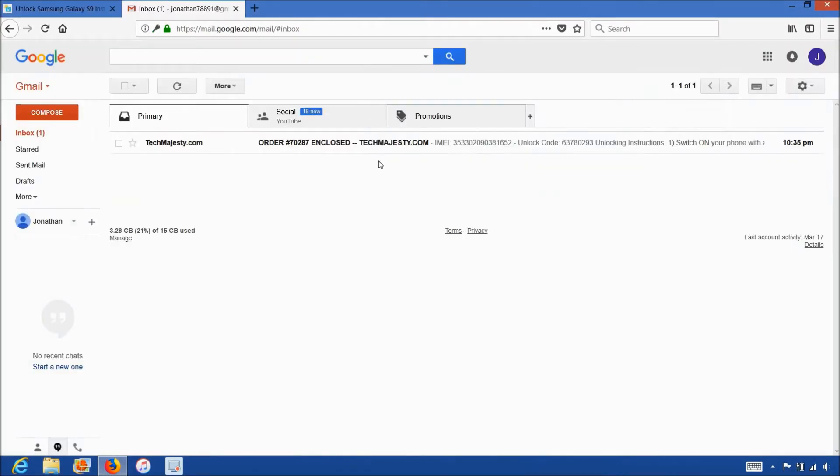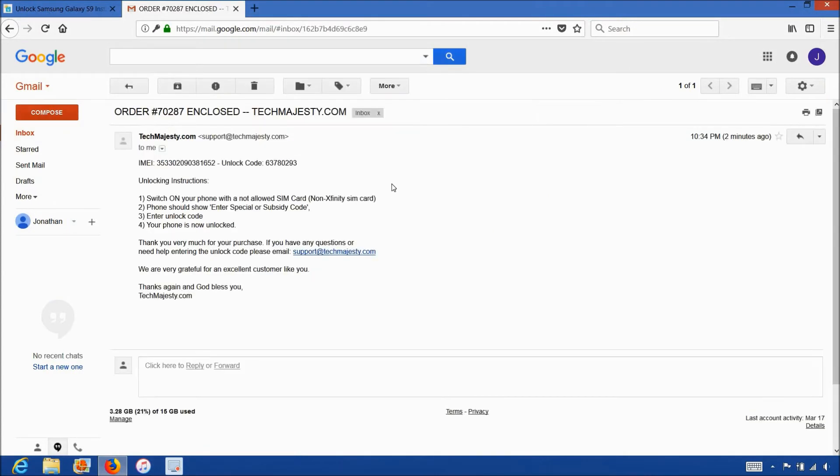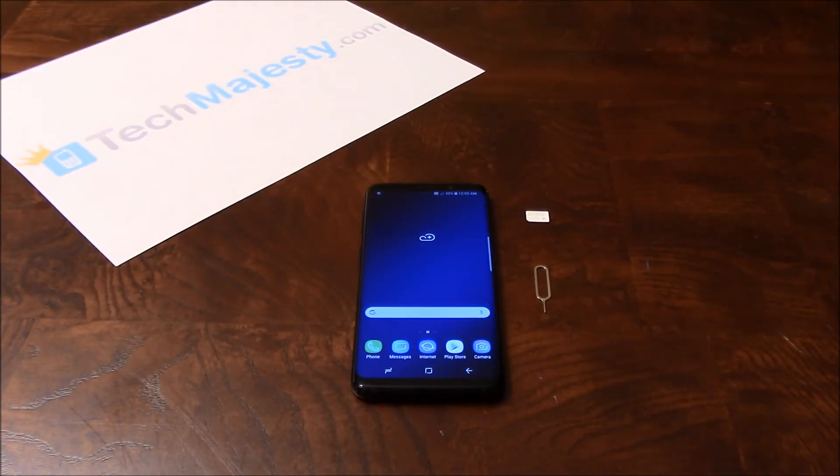Once you complete the checkout, you'll receive an email within the stated time frame with your phone's unlock code. The email will look like this and say 'order enclosed.' It will contain your phone's unique unlock code and full step-by-step instructions on how to complete the unlock. So now that we have the unlock code, let's move on to entering it into the phone.